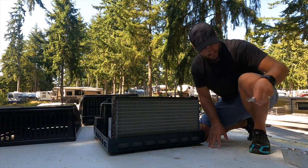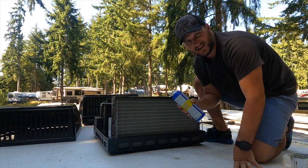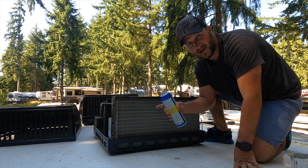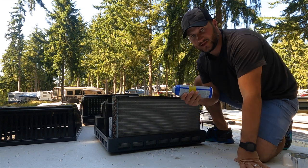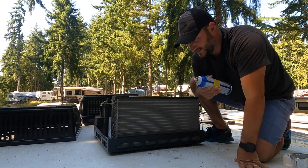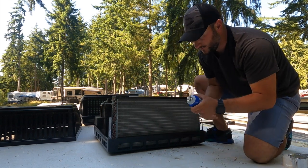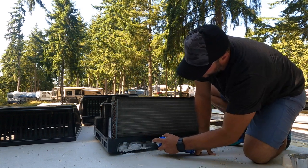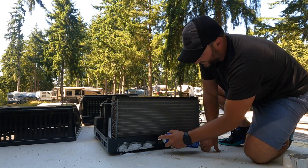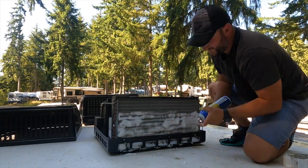Once you have your fins straightened out, you're going to use the cleaner. This one doesn't say where to start, but the other one says to start from the bottom, so I'm going to do that. They also both say to shake well, and if it's not foamy when you spray it, shake it some more. I'm going to start at the bottom and just thoroughly saturate it. As the foam expands, it pulls that dirt out of there. While that's soaking, I'm going to go ahead and do the evaporator.